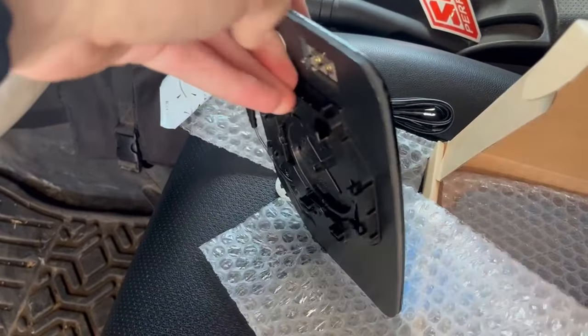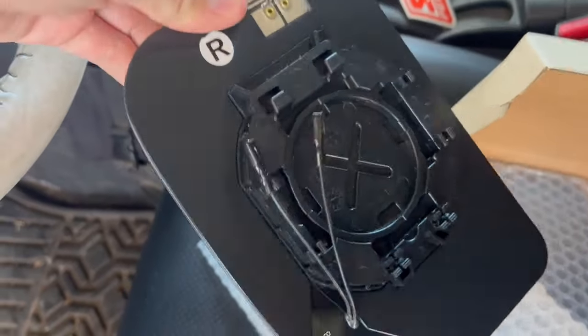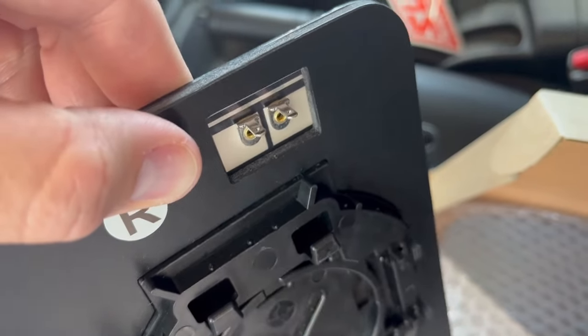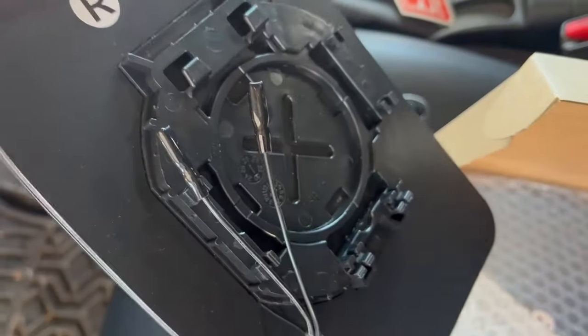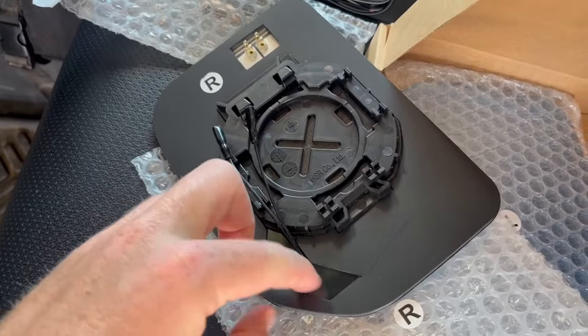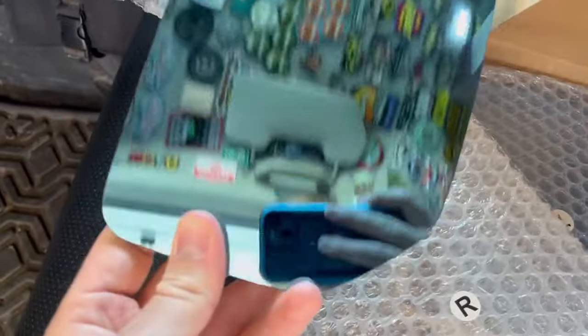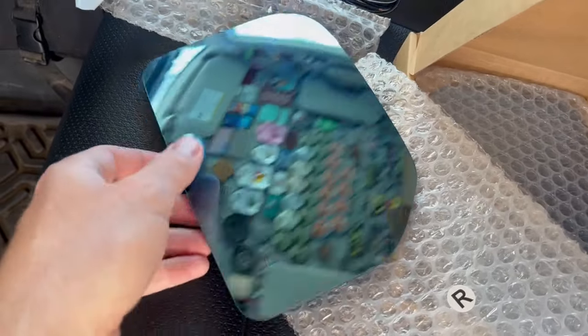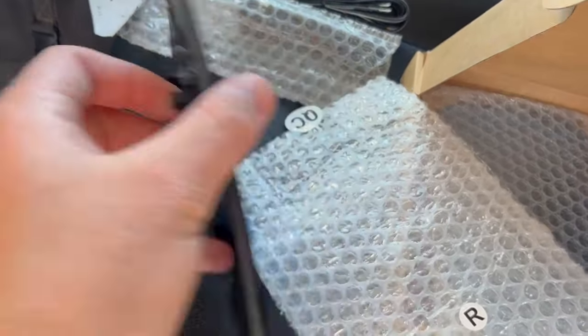Let's get this out real quick. We have the mirror here. On the back side, those top two connectors are for the defroster. And then these two wires with the little arrow - that's for the integrated turn signal. So this mirror will have a turn signal right here in this bottom corner that will light up when we wire it up.